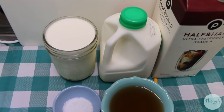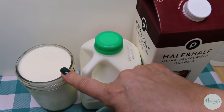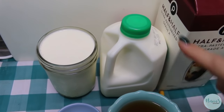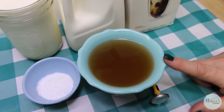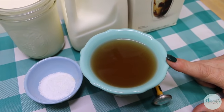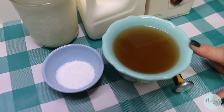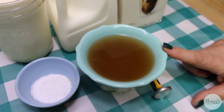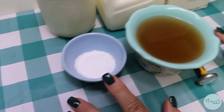Half a gallon of half-and-half, two cups of heavy cream, and two cups of buttermilk. Our acidulator today is going to be apple cider vinegar — the one I made previously I used lemon juice, but I'm currently out. This is a variety that has the mother in the bottle, so I did strain it because you don't want those chunks going into your cheese.